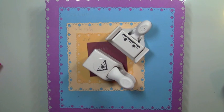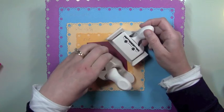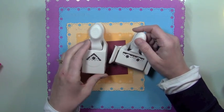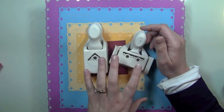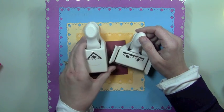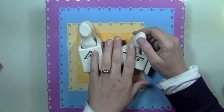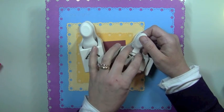Hey everybody, it's Kristina from Creations with Kristina. A few weeks ago I did a little tutorial on Martha Stewart's new punch — the punch anywhere on the page — and I had a couple people request a tutorial on the punch all around the page punches by Martha Stewart. So I thought I would go ahead and show you how to use this one — it's the poinsettia punch, one of the brand new ones for the holiday.